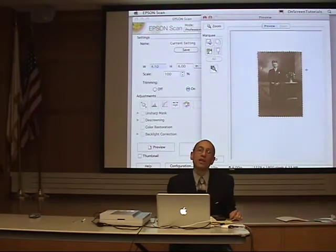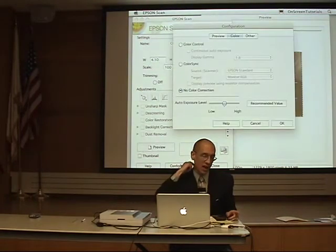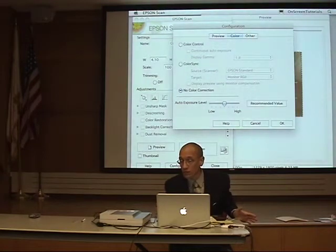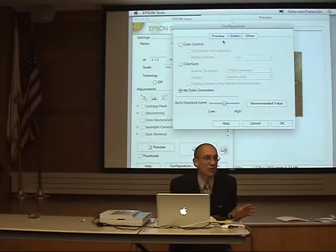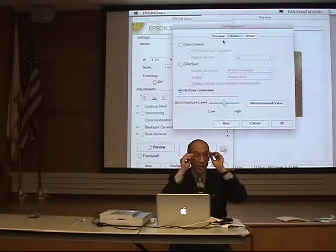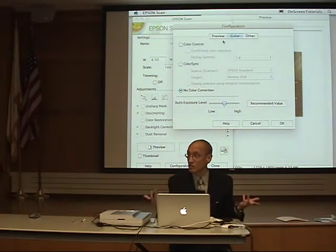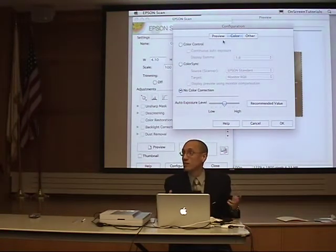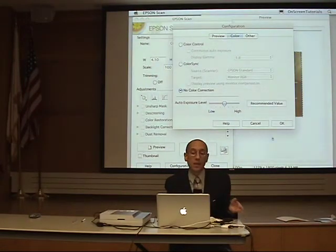Before I do the final scan, every scanner software has a configuration or preferences. Here in my color settings, I have no color correction checked — see that box? No color correction. Auto exposure is at the recommended value. I don't want my scanner doing any color corrections for me; I want to do that in my photo editing program. It's like a photography teacher saying turn off auto exposure, turn off auto focus — learn to do it first, then use auto when necessary.